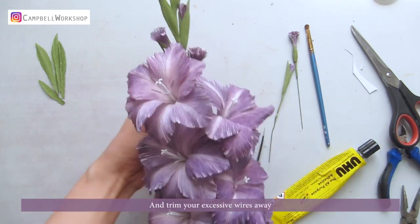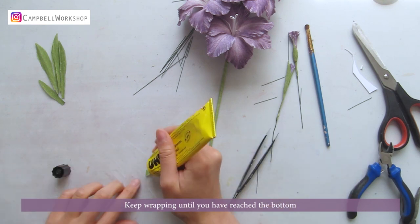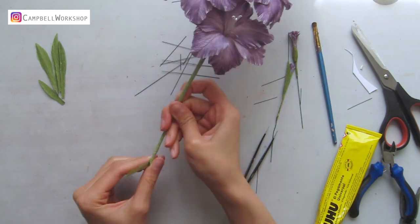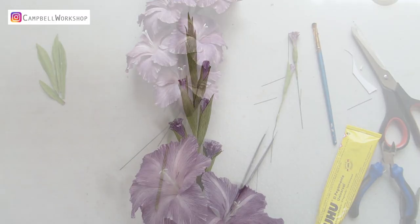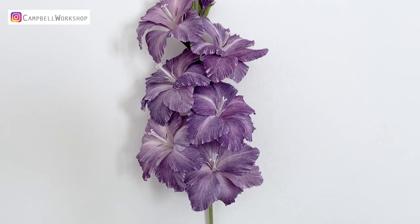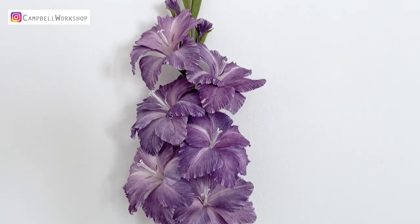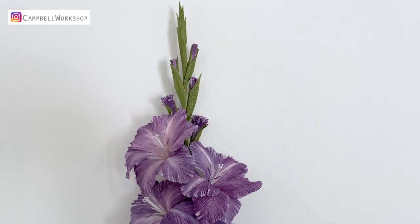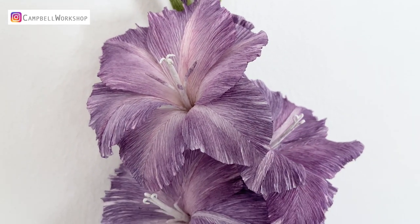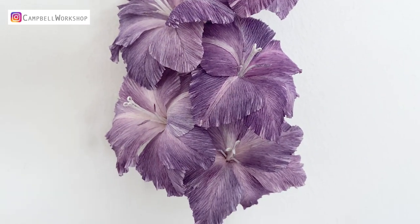Adjust the flowers and trim your excessive wires away. Keep wrapping until you have reached the bottom. Then our saw lily is done. Thank you for watching the video and I hope you like it. If you like it, please don't forget to like, comment and subscribe to our channel — it will really help our channel to grow. Stay tuned for our weekly tutorials. All our DIY kits and templates are available on our website. Check them out. See you guys next week.